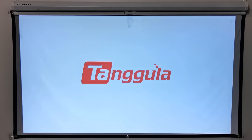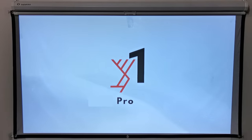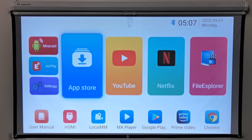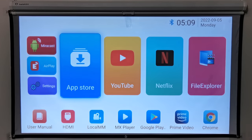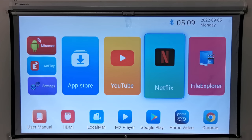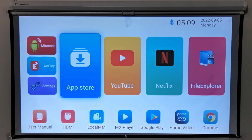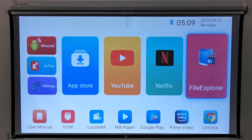When you start up this projector it starts like an Android TV box with a Tangular splash screen and animation for a few seconds, then you're taken directly to the launcher. This launcher is very much the same as your standard TV box launcher, consisting of large icons to access major features and apps such as the Aptoide App Store, YouTube, Netflix, and File Explorer.